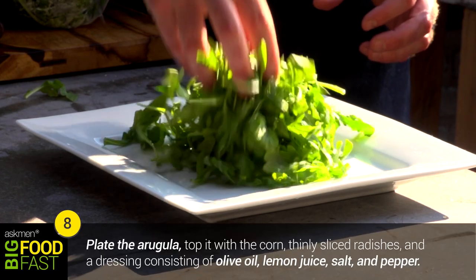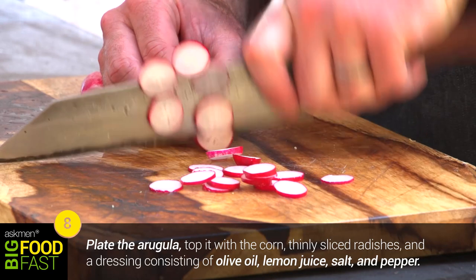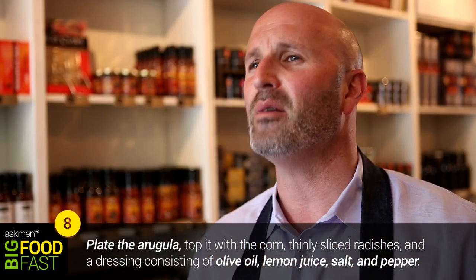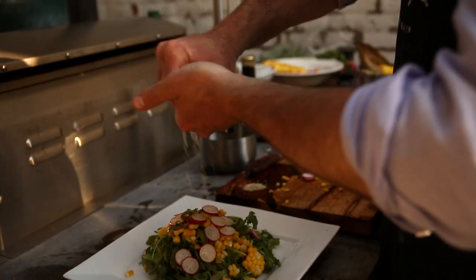Fill a nice bowl with your baby arugula and delicately place your corn all over the salad. We're going to finish it off with some thinly sliced radishes and a very simple fresh dressing: olive oil, a squeeze of lemon juice, salt and pepper.